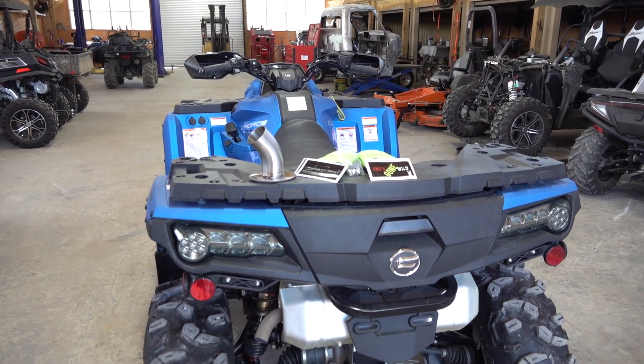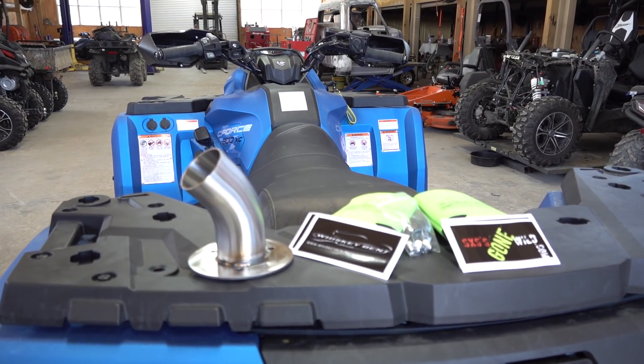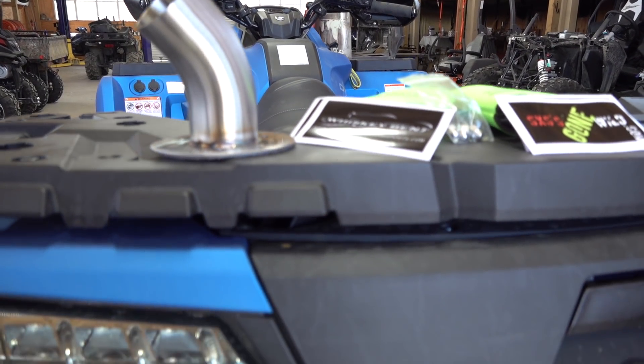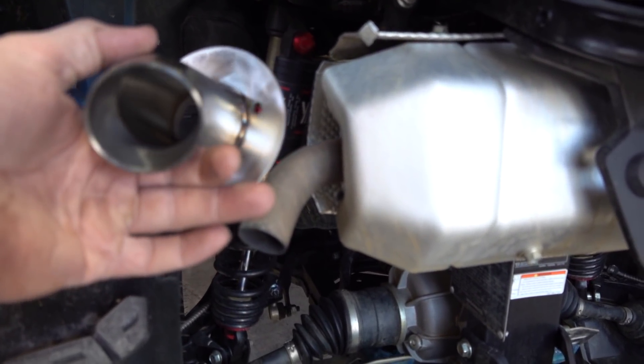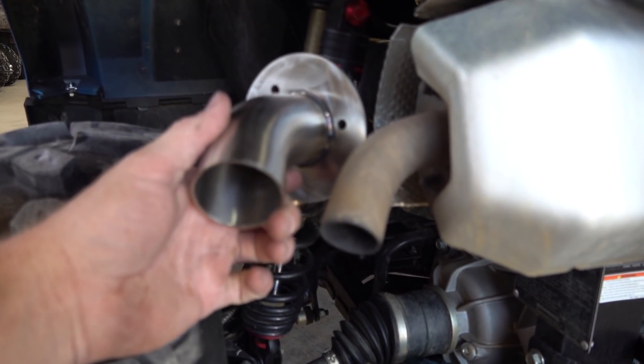Ladies and gentlemen, welcome back to the channel. Today we are going to install a Whiskey Bent tip, and look guys, that thing is super big compared to the stock one.